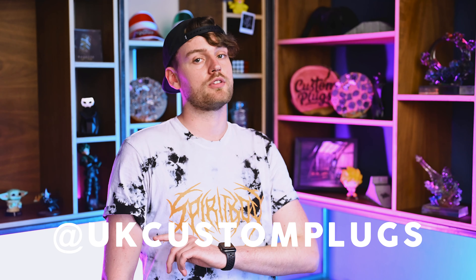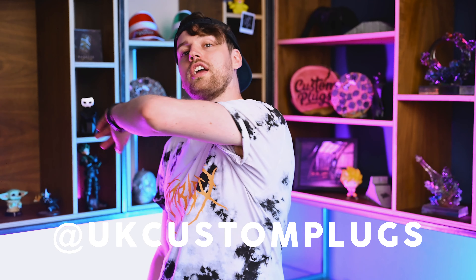If you've already got yourself a set, make sure to tag us on Instagram at UKcustomplugs and we'll be sure to check out that pic. If you've enjoyed watching this video, make sure to give us a thumbs up. And if you've not, make sure you tell us down in the comments how it's absolutely ruined your life. Thank you for watching and have a great day.